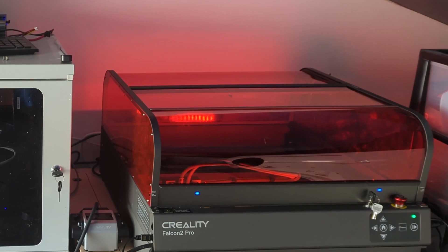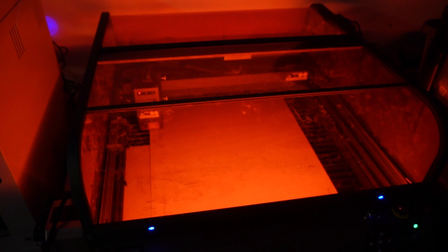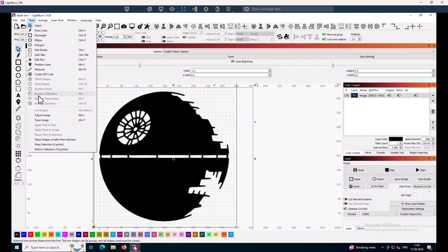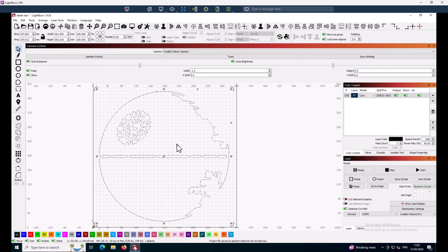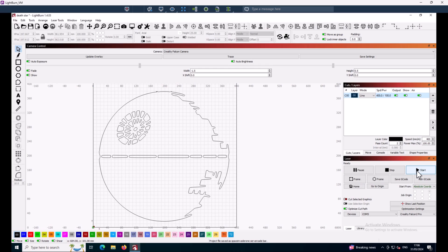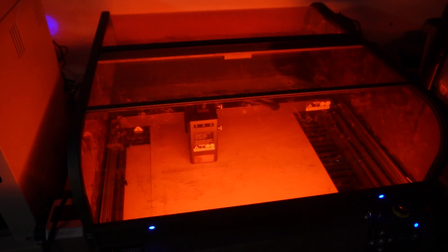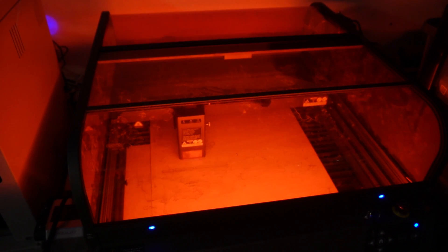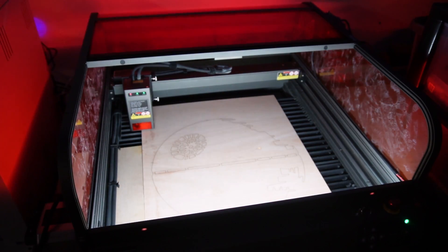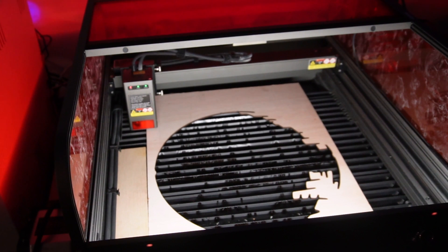Before we do the actual Death Star wall, let's put some wood on and do a couple of tests — and of course they've got to be Star Wars tests. First I'm cutting out a Death Star. I'm using the trace function in LightBurn, which traces the outline of an image, and then I'm setting the power and speed to cut right through the wood. The laser's hard at work — obviously this is highly sped up in the video. The Death Star has been cut out; if I remove it you can see the cutout left in the wood.